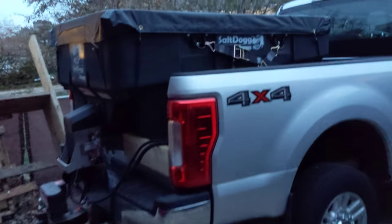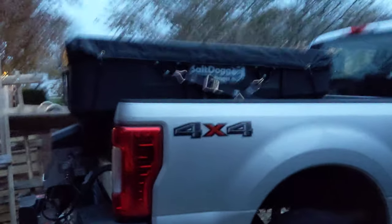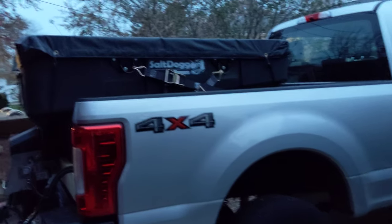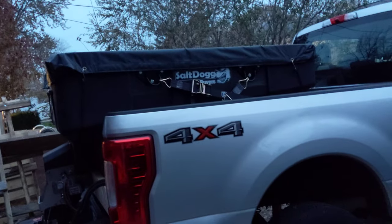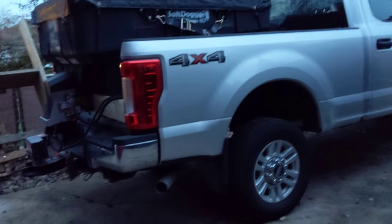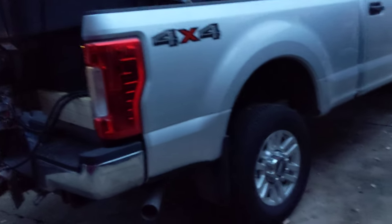Add in the weight of the salt spreader itself — another four to five hundred pounds depending on what you get. That's why I like the Salt Dog spreader: these poly spreaders are pretty light compared to others. This spreader is around 300 pounds, and even a two-yard version is only about 450 pounds — not much heavier. Some Fisher and Western salt spreaders start at 1.5 yards and weigh around 600 pounds, so when you're already limited on payload the last thing you want is to give up extra pounds to just the spreader.